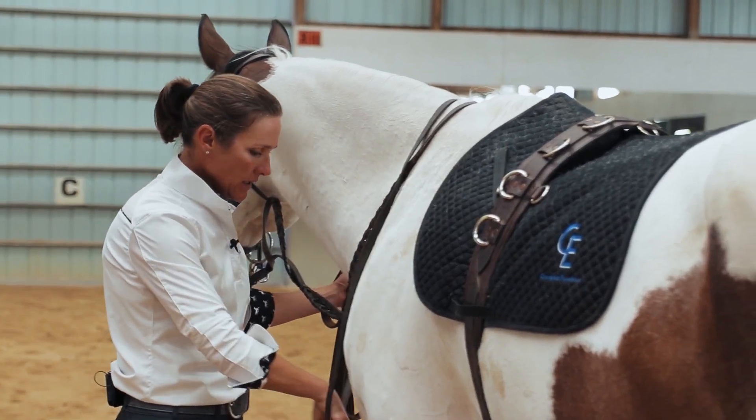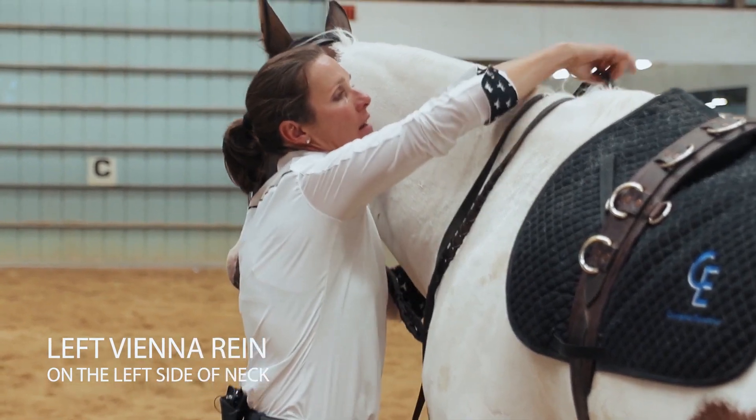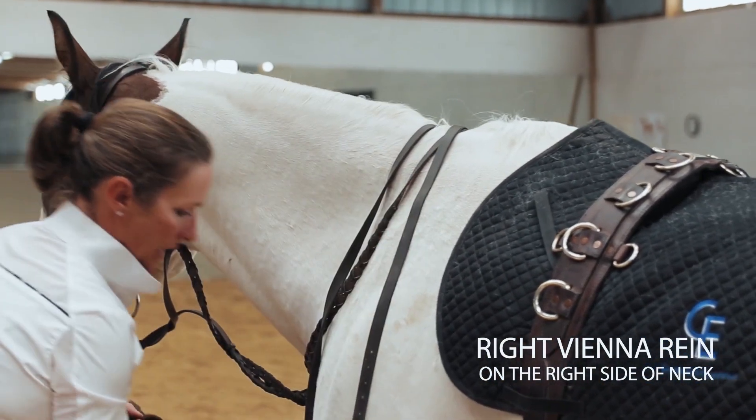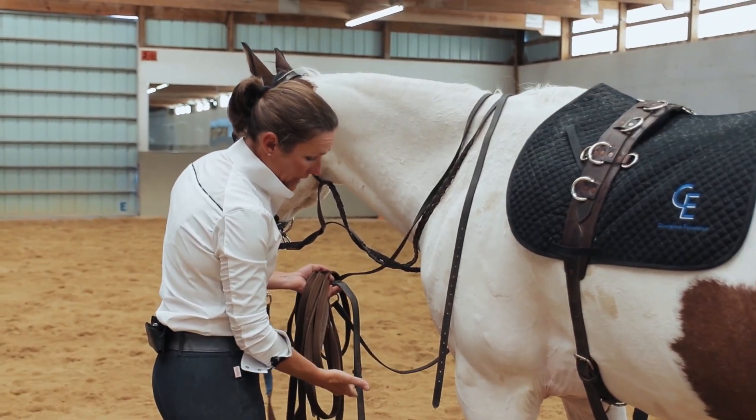What I do with my Vienna Reins is I put my left rein over the left side of his neck, reach around, and put my right rein over the right side of his neck. Now I have nothing that the horse or I can get entangled in.